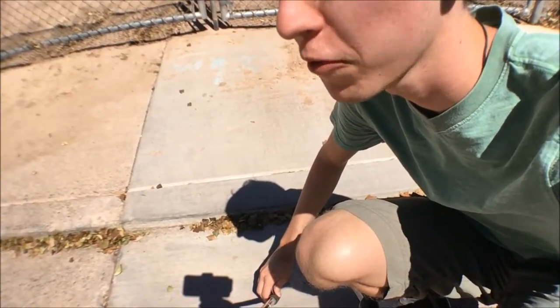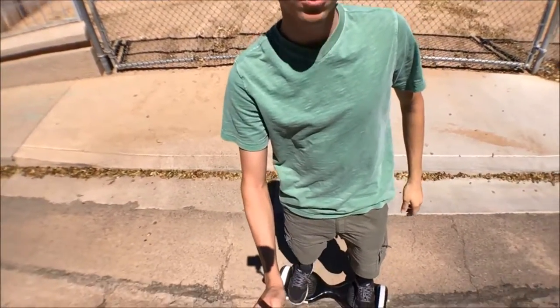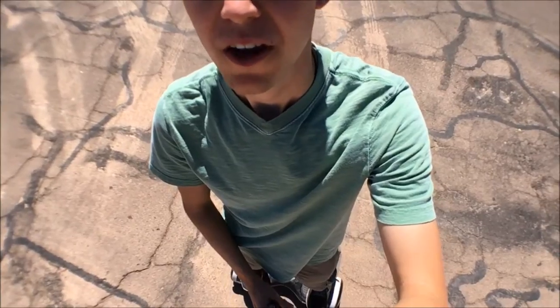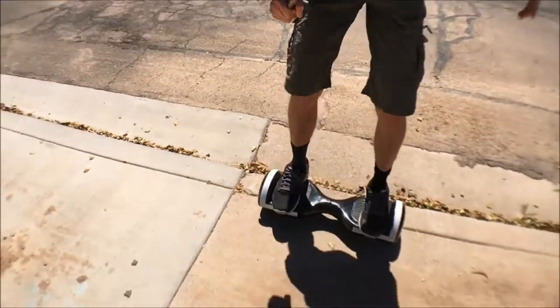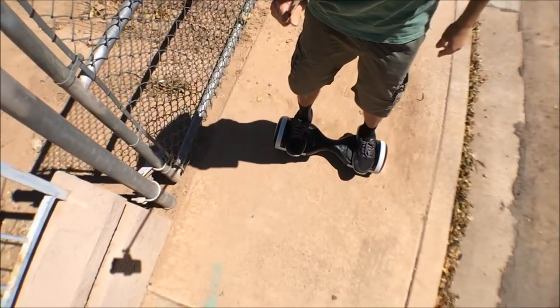Here's an example of a bump that your hoverboard most likely can't tackle — it's just over an inch and a quarter tall. Skilled riders may be able to tackle this with the right combination of momentum and lifting their weight off the board slightly. I'll flip the camera over so you can watch me approach. Well, that was actually quite lucky — I accomplished it and it worked. But don't count on that happening; it's quite possible you'll bottom out and run into something.